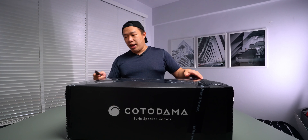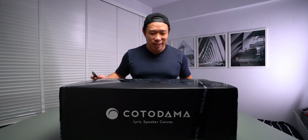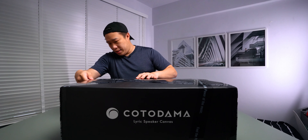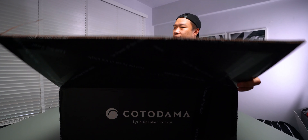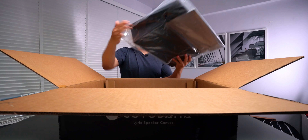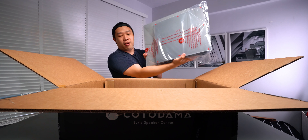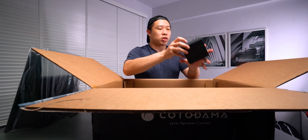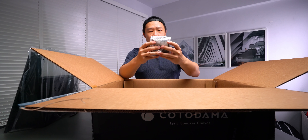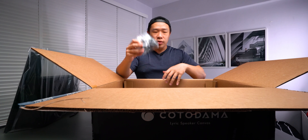Got my trusty knife and I guess once this starts, there's no going back. This is heavy. We have the Lyric Speaker Canvas. Inside the box we got the power cables — US and UK — so that's good.